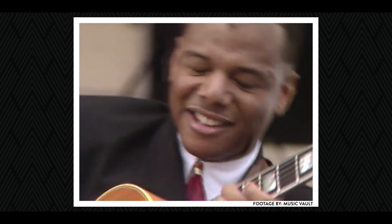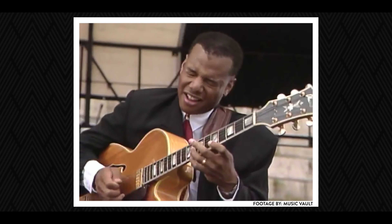It was Mark Whitfield. And from there, I started studying all his albums — the Marksmen — and transcribing his solos, almost trying to be like Mark in a lot of ways.